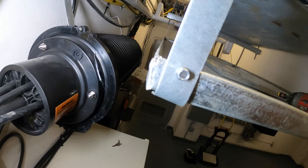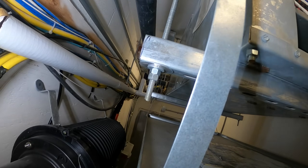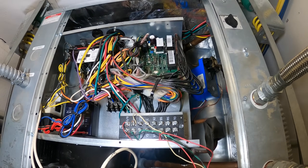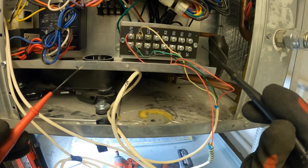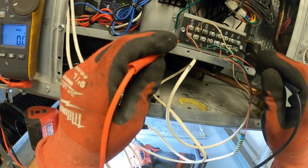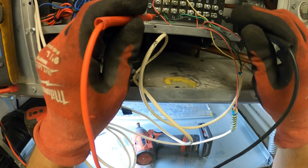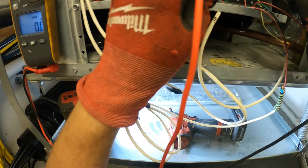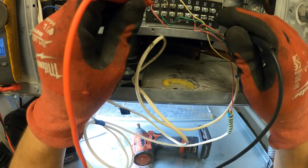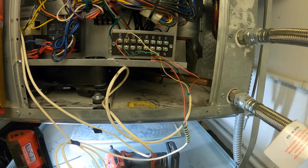We got to open these covers, but there's no access. I got to do it from here and be real careful. This unit's set to cooling. Let's check between R and C — we do have 24 volts. Between R and G: zero volts, so it's calling for the fan. The fan is running — this is your evaporator fan. Let's check between R and Y: zero. So it's actually calling for cooling. We must be off on some sort of safety.